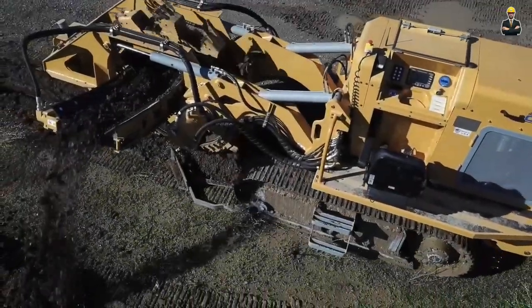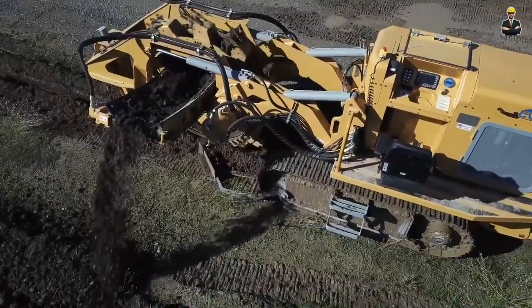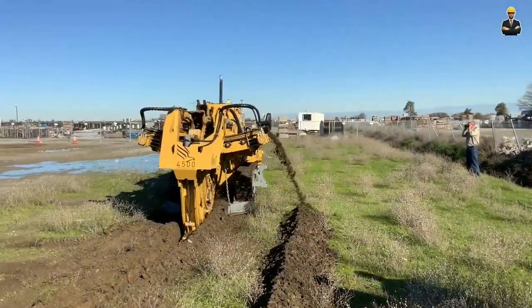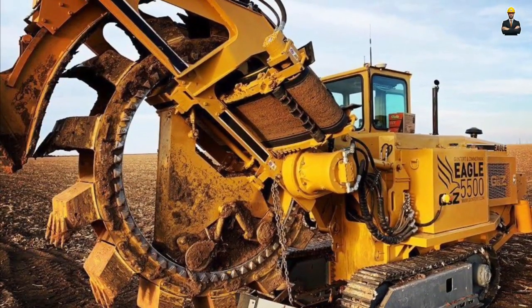Roll Press Pickers, also known as Ballers, are agricultural machines used to compress hay, straw or other materials into compact bales. The Comprima series of Ballers manufactured by Krone is a popular choice among farmers due to its reliability and efficiency.